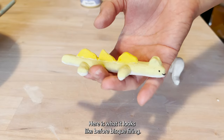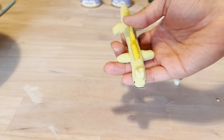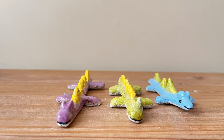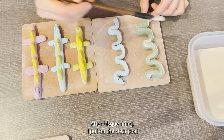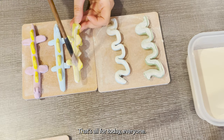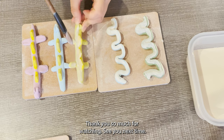Here is what it looks like before bisque firing. After bisque firing, I put on the clear coat glaze to make it waterproof. That's all for today everyone, thank you so much for watching — see you next time!